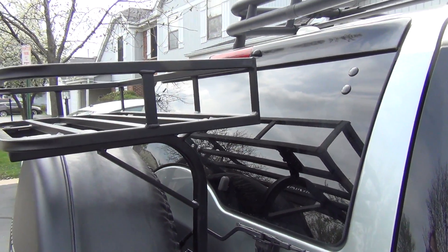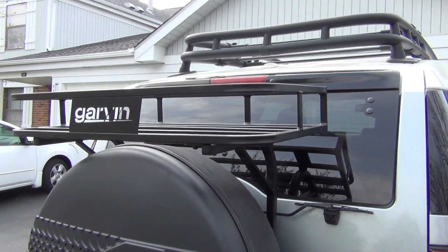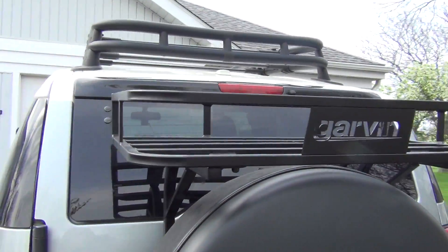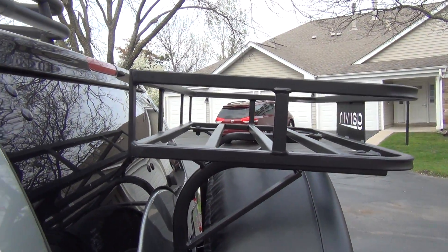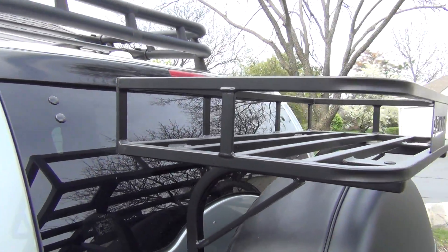The rack is about $400, but you might be able to find some deals or sales. It's made out of nice materials, nice and strong, and it says it can hold up to 75 pounds. I'll probably use it for small bags or a cooler while road tripping or camping, or for firewood to keep it outside of my car.